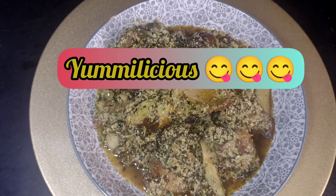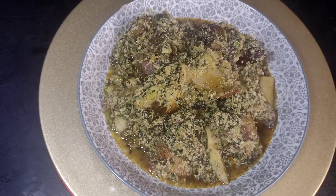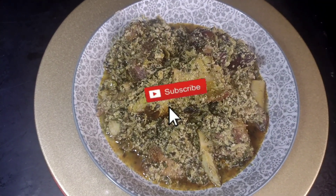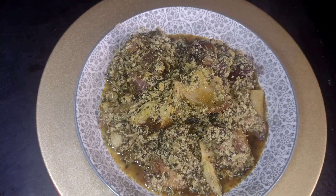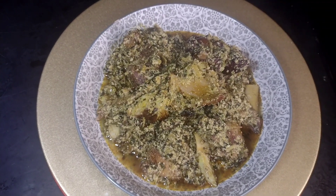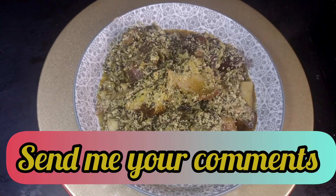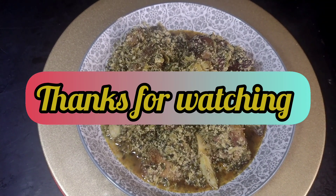If you have not subscribed, please subscribe to my channel. Like and share this video. Send me your comments and let me know what you think. Let me know if you have a different way of making your egusi. Thank you, and I will see you in my next video. Bye for now.